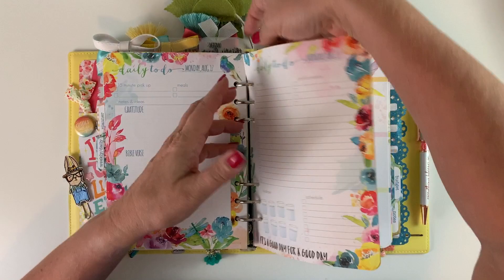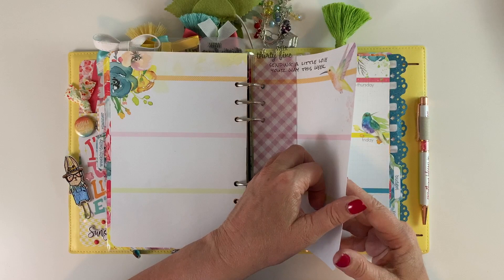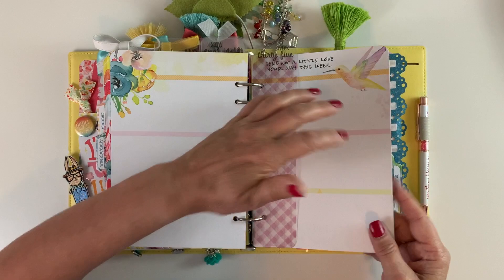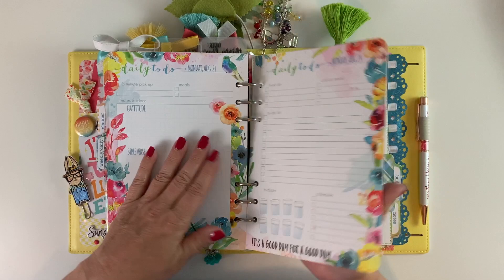This is week 34, and then week 35 ends it — same structure: dashboard, spread, social media spread. I love this spread; it's a little paler after all that color, but I really like it with the hummingbird and the purples. I think I'm starting to like purple — I've never really been a purple person before. All my social media spreads are the same format.